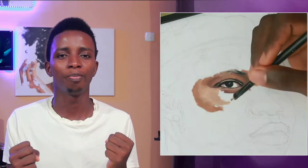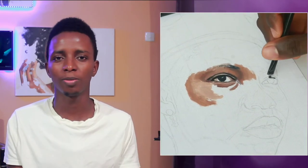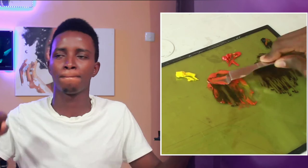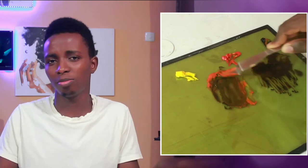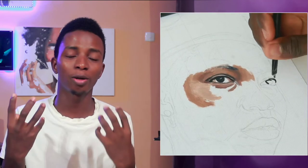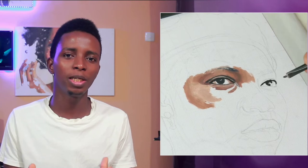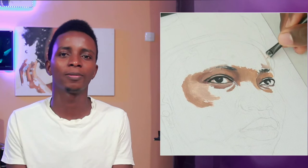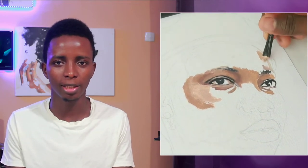First, let us establish the dark tones — the areas where the shadows are, the areas that are really dark. This is going to be the easiest part to mix. Take your ivory black and your cadmium red and mix them together. We're basically trying to make the black look more natural — we still need the black, but we need it to have that warm redness in it. That's why we're adding red to black.